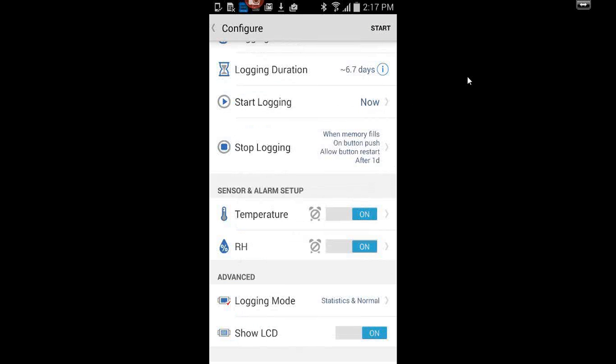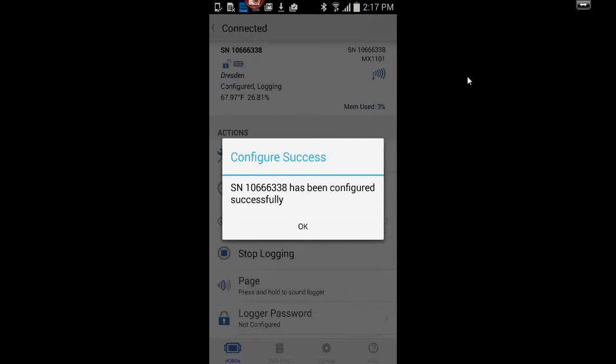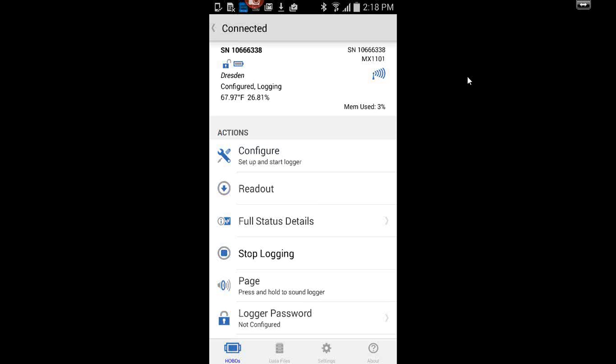Coming back to the configure screen, in the upper right you hit Start. That sends the information out to the logger. It says it's configured and is now actually recording. You can read out the logger — there's probably only one measurement on here. At the bottom you see the count, which continues to increase each time you download loggers.